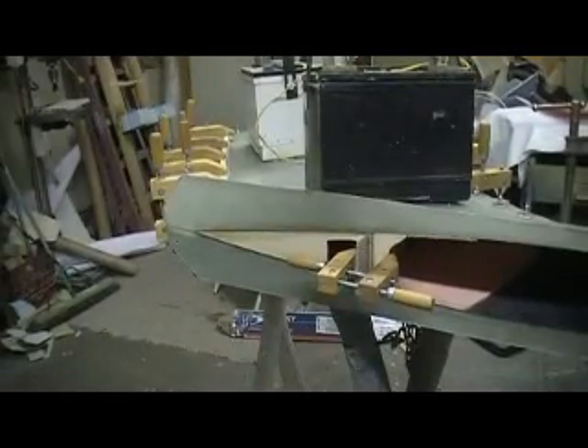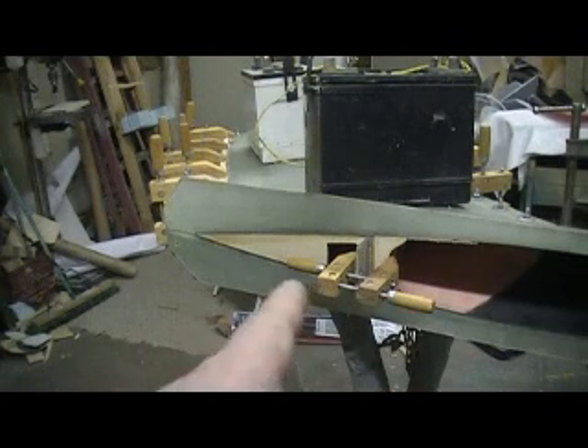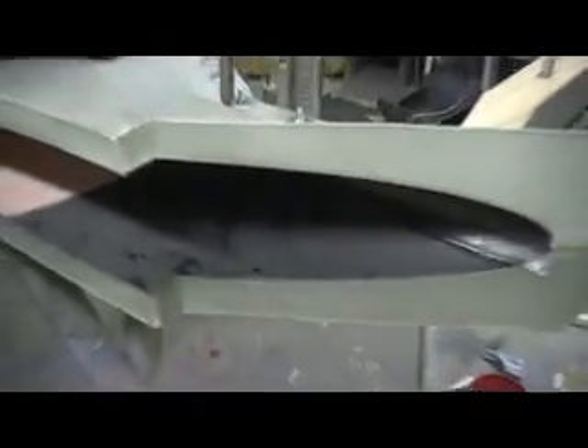Hello everybody and welcome back to the shop for the anticipation episode. It's killing me people, it is killing me. I want to take this apart so bad but it's not ready. I keep checking about every 10 minutes and it's still not ready. I thought I would share my pain with you guys.